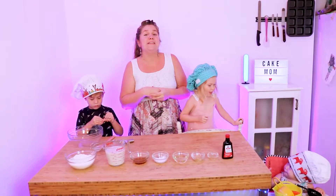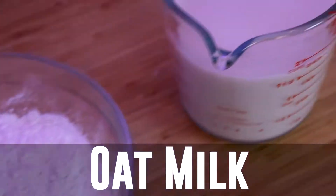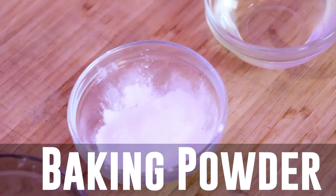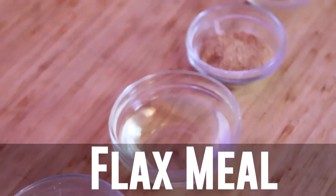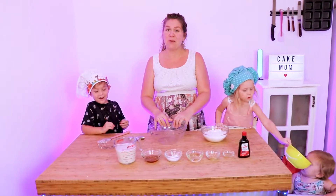As always, the recipe is in the description below, but here's everything you'll need: gluten-free flour, oat milk, maple syrup, baking powder and baking soda, oil, flax meal, apple cider vinegar, and vanilla.